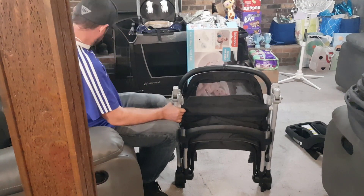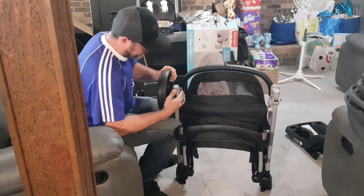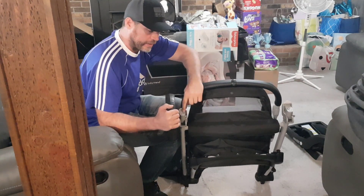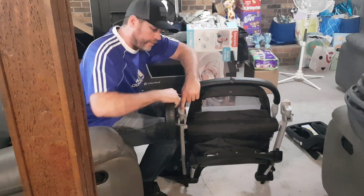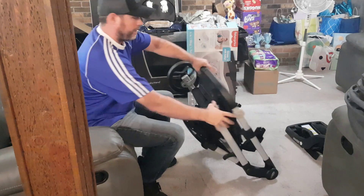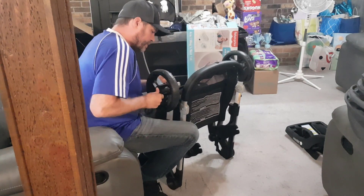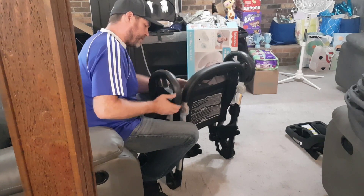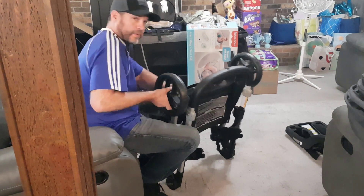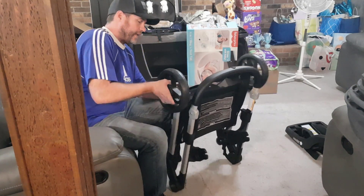I'll be putting the tires on. They just slide in to the side and they clip in. To get them back out, you push this little silver rubber button and the wheel slides right back out. Same over here — push that little silver button in and slide that wheel out if you ever need to take it off.